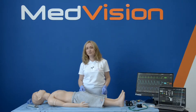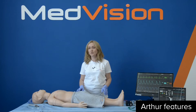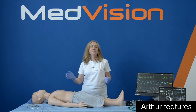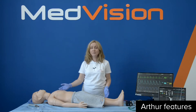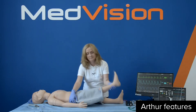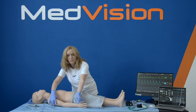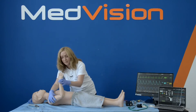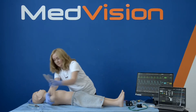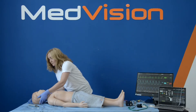Now let's have a closer look at the benefits and features of Arthur. Arthur supports realistic articulation in all joints, which means it has realistic articulation of the neck and the limbs. The neck and limbs provide true-to-life flexibility and resistance of the feet, hips, knee, wrist, elbow, shoulder, and neck — forward and backward and from side to side.